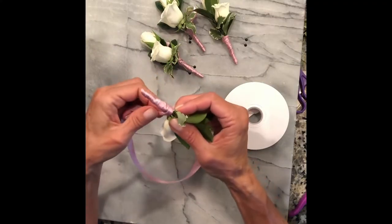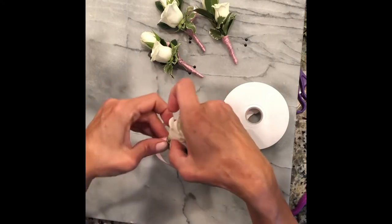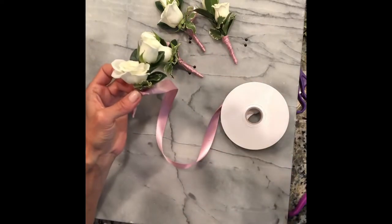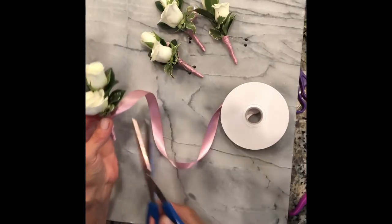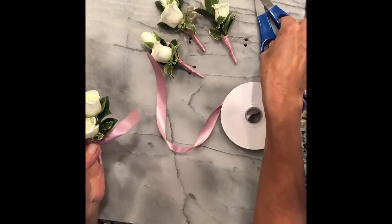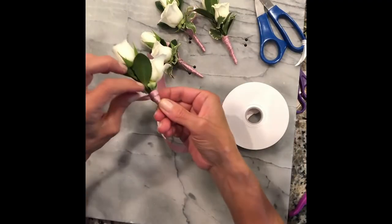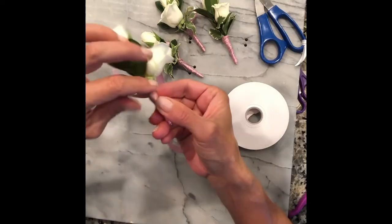You can use a thicker ribbon, but this is a number three, which is about an inch wide. Once you get to the top, you turn it back over and cut about three inches off because we're going to be making a loop to pull it through.